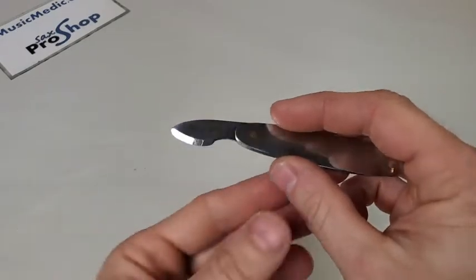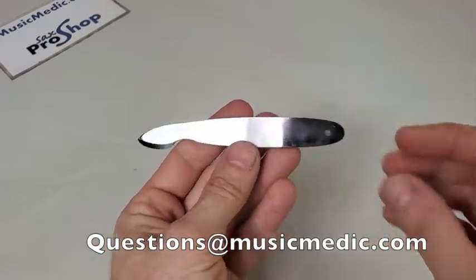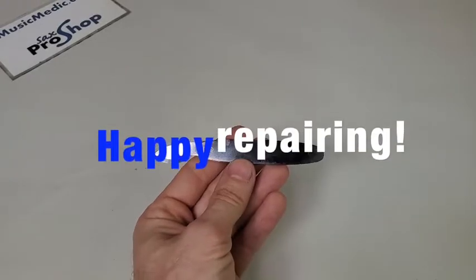So this is the open hole bushing lifter from Music Medic. If you have any questions about this, feel free to contact us, and until next time, happy repairing!